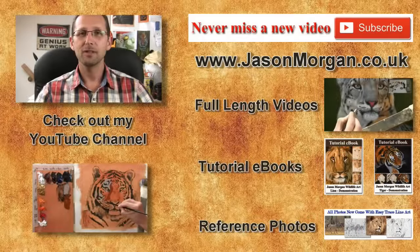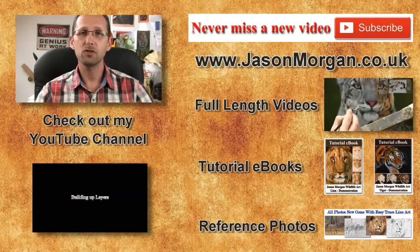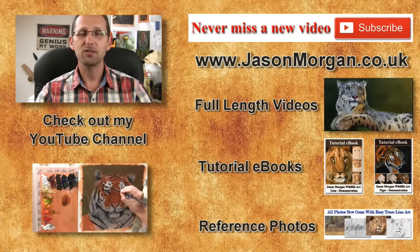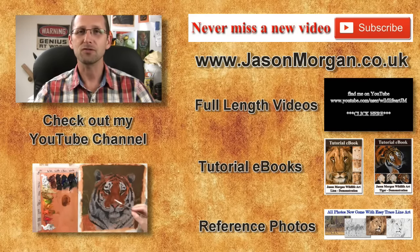Hope you've enjoyed that video, and if so I've got lots more on my YouTube channel. Don't forget the only way not to miss out on any new videos is to click the subscribe button. On my website I've got full length feature videos, reference photo CDs, e-books, and also the new easy trace line art tool. Hope to see you either on my YouTube or my website jasonmorgan.co.uk — see you all again real soon.